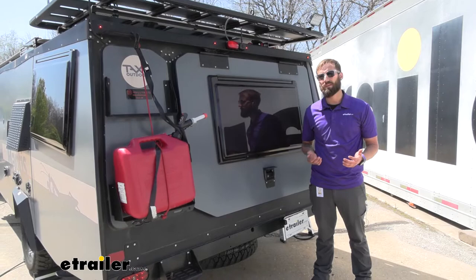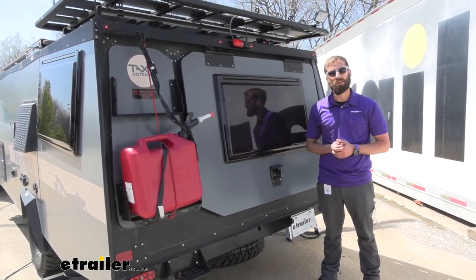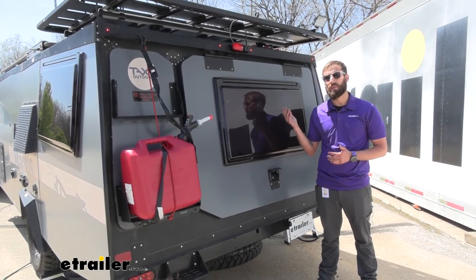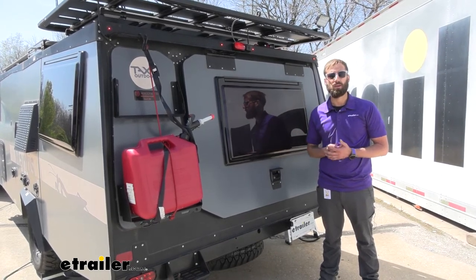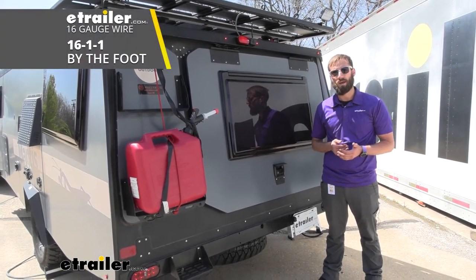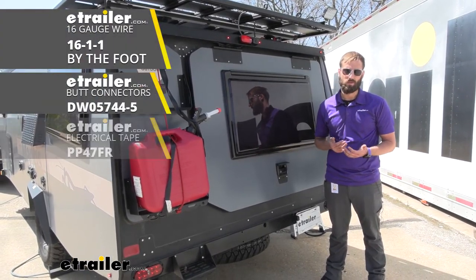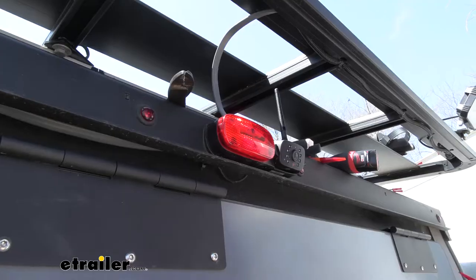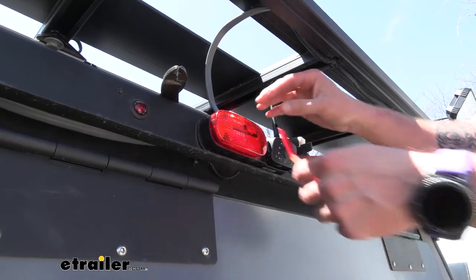This installation process is super simple. The filter already comes with two butt connectors on it. The only thing you might need extra is — like with this system — it had three wires instead of just two like I've done on a previous trailer. So you may have to get some additional wire and two butt connectors, and then some electrical tape just to seal up the whole deal. Other than that, super simple. So to begin our installation, we're going to remove our camera.